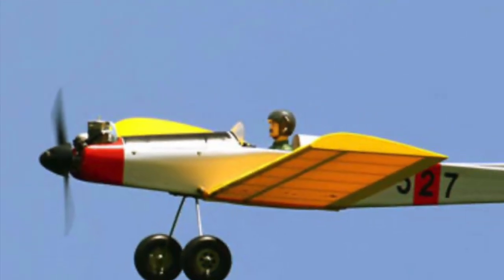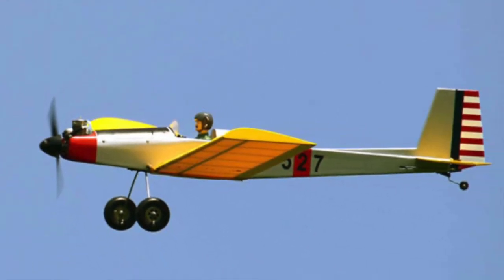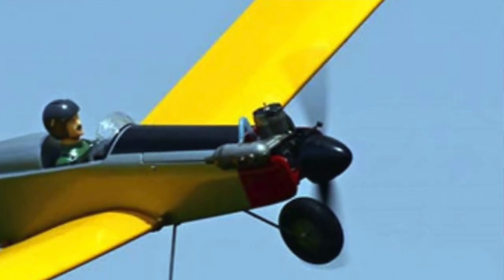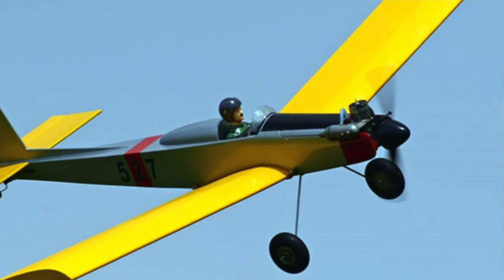The Pronto is a 1972 design by Dave Roblin. It was published in Model Airplane News. He kitted it for a while and it was a popular kind of sport trainer airplane — low wing, with a good amount of dihedral and three channels.